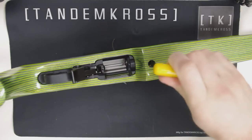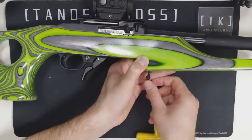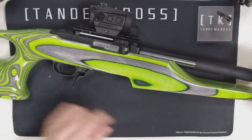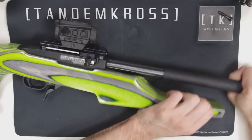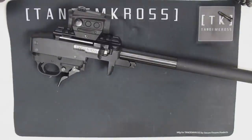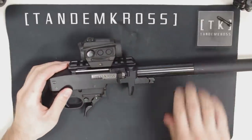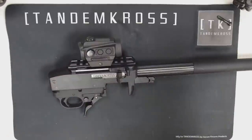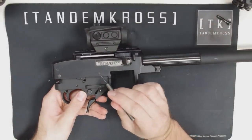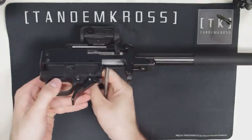Use the 5-32 Allen wrench to remove the takedown screw. With the takedown screw out, the barrel and trigger group housing will easily separate from the stock. Use your punch to push the two pins out and remove the trigger assembly housing. Sometimes they come out easier from one side than the other.